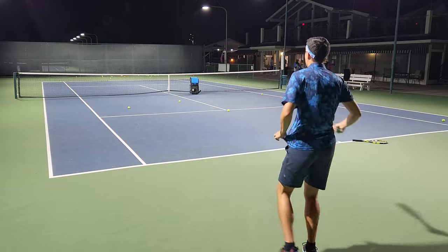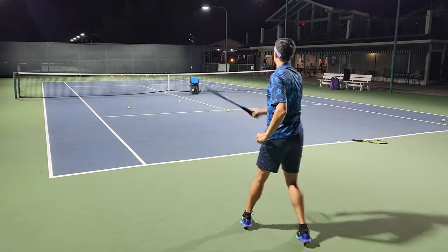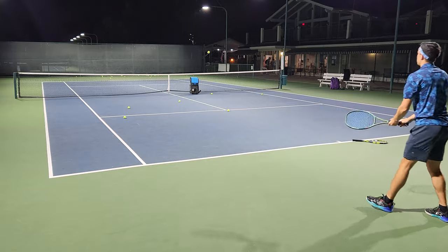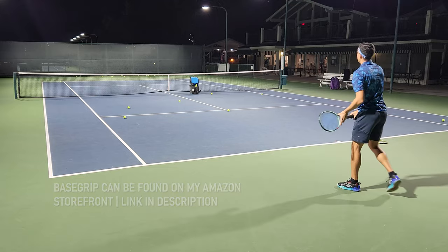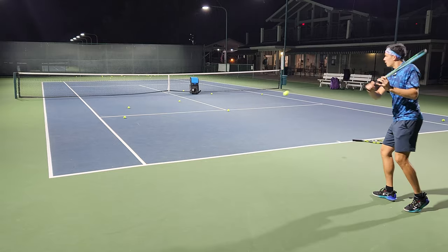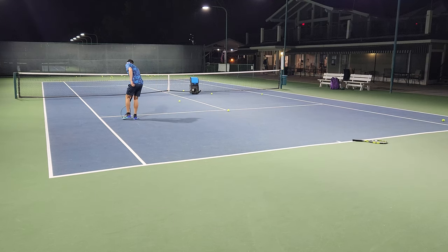So when I first got this racket I played with it in stock form with Hyper-G, but I decided I liked it enough to put a bit of my own stuff on here. I'm currently hitting with a base grip of my choice — it's made by Turna, about as heavy as a leather base grip but a little bit softer and maybe a little bit thicker, which I tend to like. This set it a bit more headlight than stock form — now it's really swinging the way I want. Even stock it was kind of agreeable.